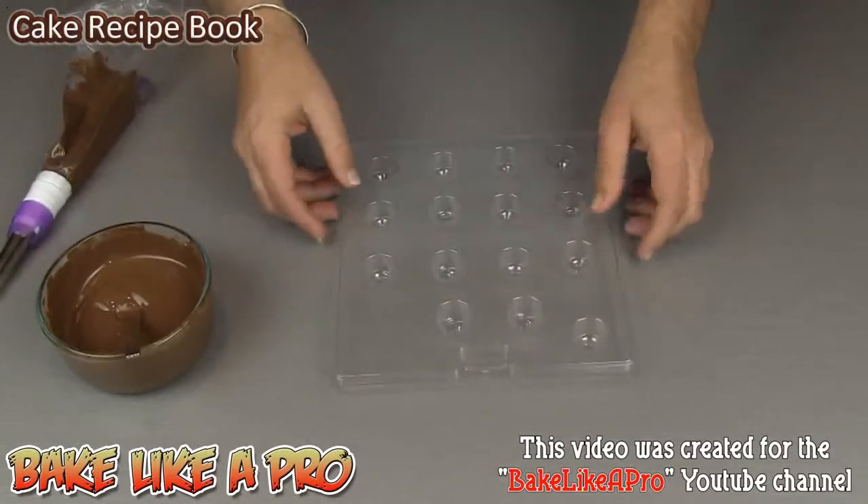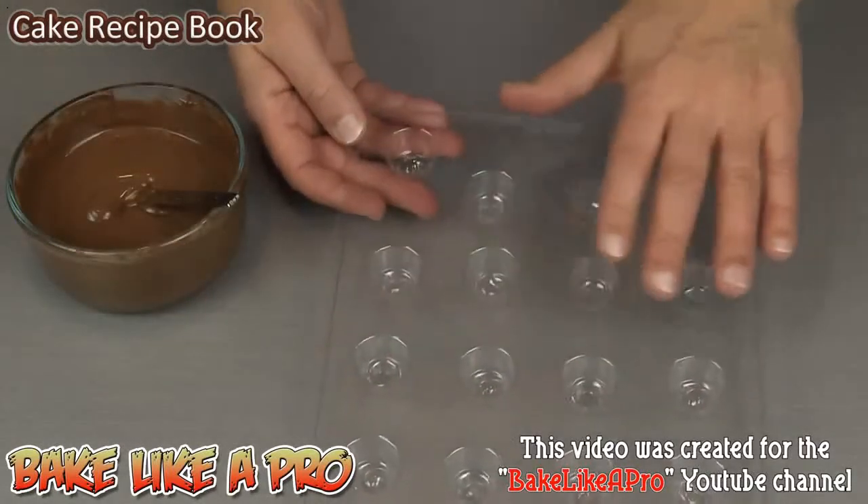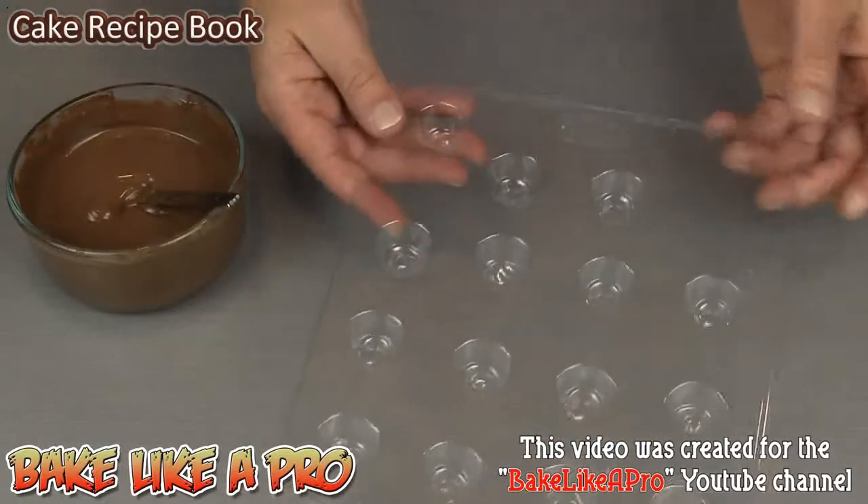Just before we start, I just wanted to show you this little chocolate mold. Very inexpensive — it cost me about $2 online.